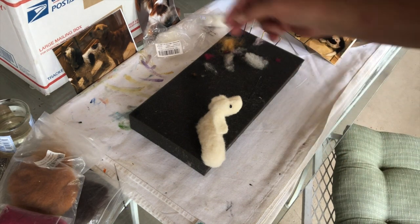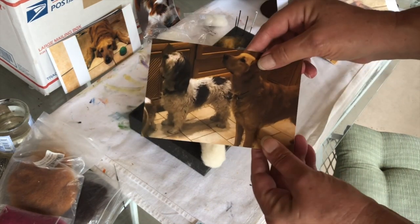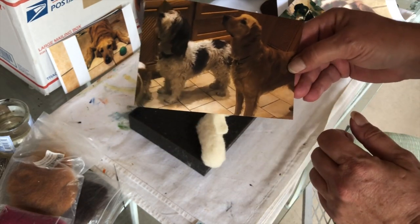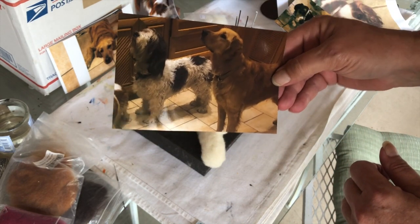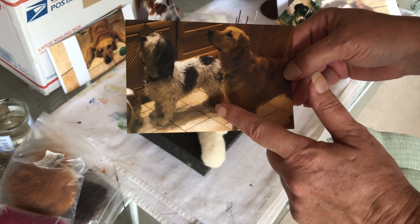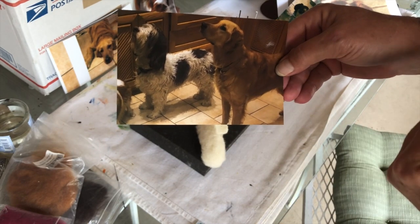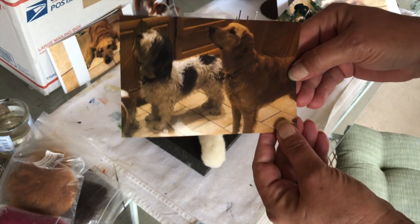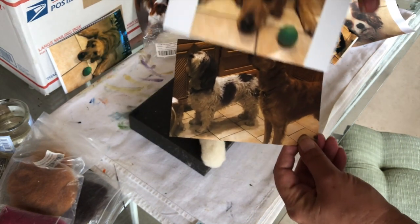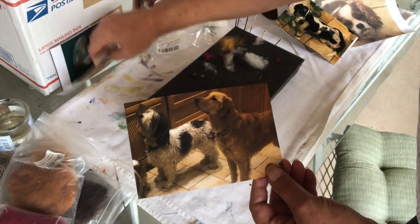Now this is what I'm working on — this dog. I think his name is Bing, the black and white dog with the long hair. I'm going to do him standing the other way and looking out, and then we'll put them all together. And then I have this golden retriever to do — I'm not sure how I'm going to do him yet. So that's what I'm working on today.